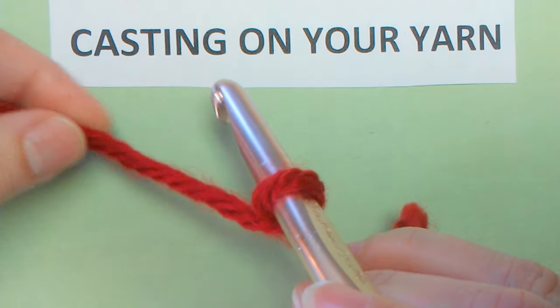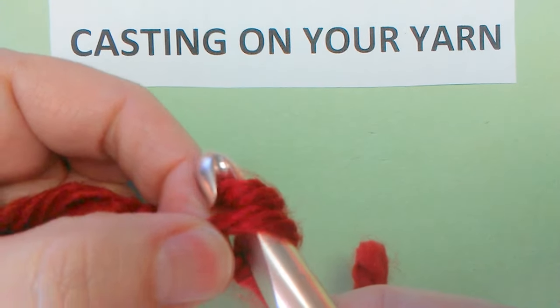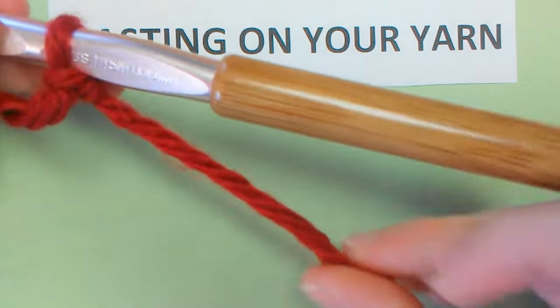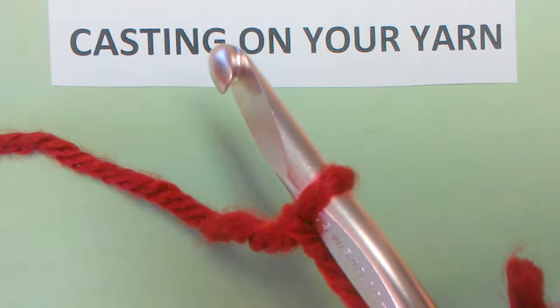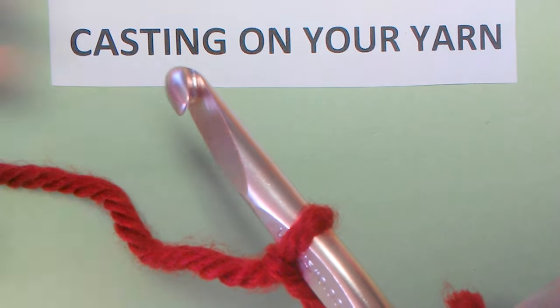Take your yarn and go over the hook and pull that loop through. Tight. There you go. Now you have the tail — it's longer because I pulled it tighter. The rest of your yarn will be over here — there's a whole big ball. You have correctly casted on your yarn.